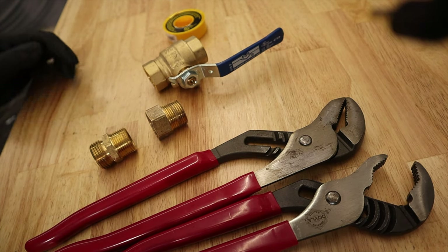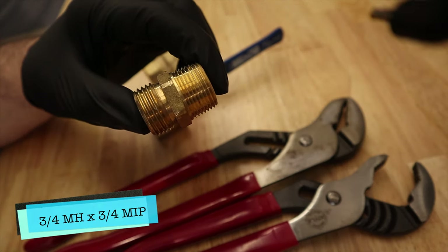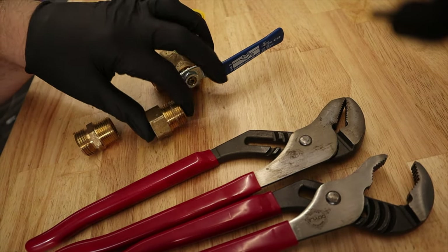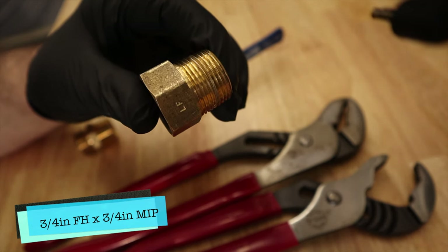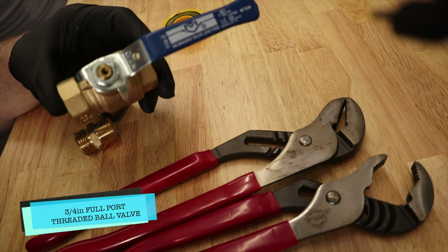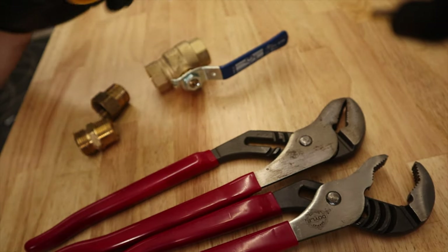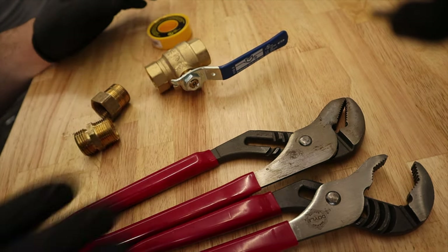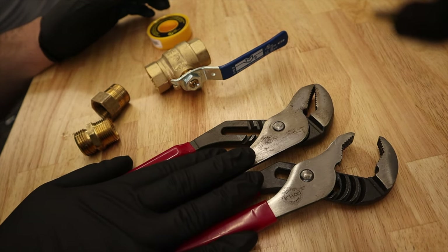The first thing we're going to need is a 3/4 inch MIP male to 3/4 inch female garden hose fitting. The next fitting is a 3/4 inch MIP male to 3/4 inch female garden hose. As mentioned earlier, this is a full port 3/4 inch ball valve. Next up is some plumber's tape — make sure you buy the good kind, not the cheap kind, because you'll be thanking me later.